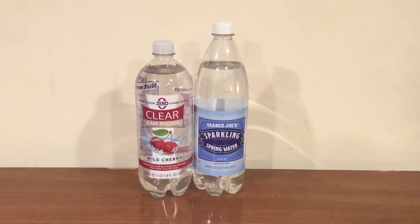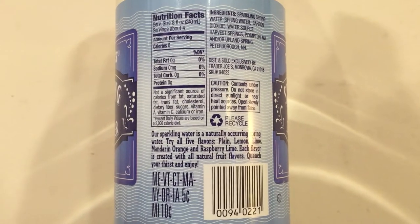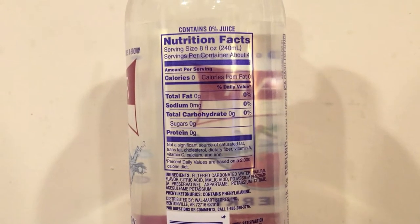Hey, what's up everybody. Here's another water comparison video. Tonight we're comparing two sparkling waters. First up is Trader Joe's sparkling spring water — just plain sparkling water. Next up is Clear American wild cherry flavored sparkling water from Walmart, so this one is flavored and this one is just plain. I don't have much to say about these; I'm just going to open them up right away and start doing a taste comparison.